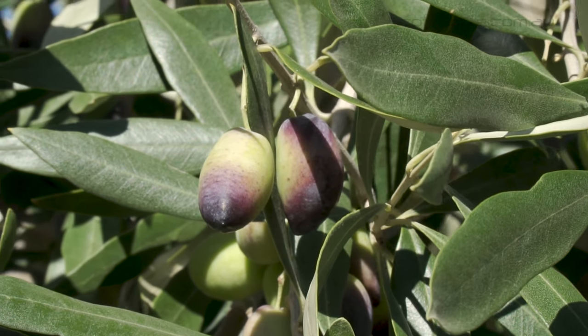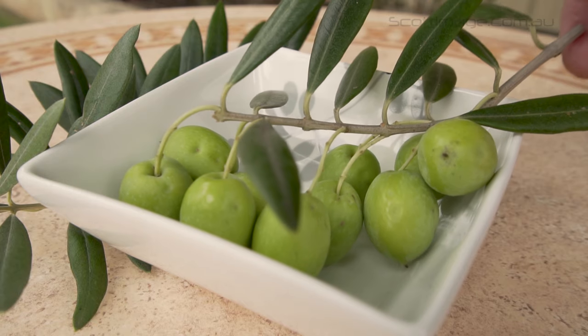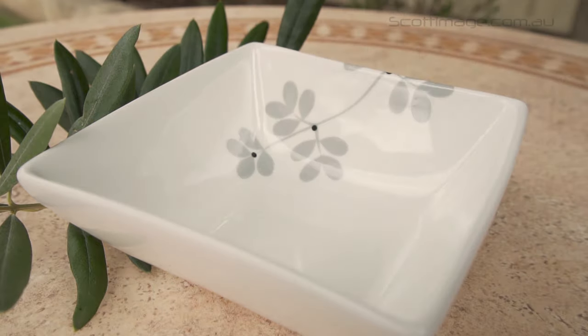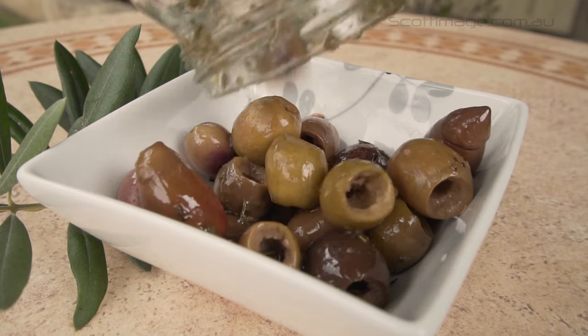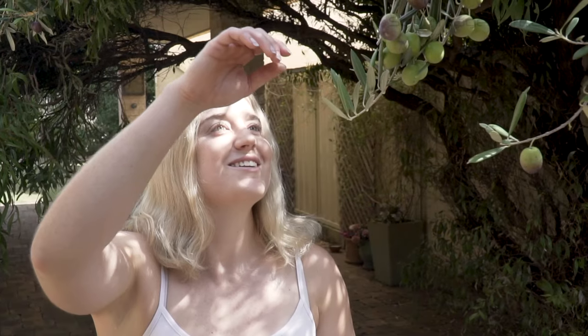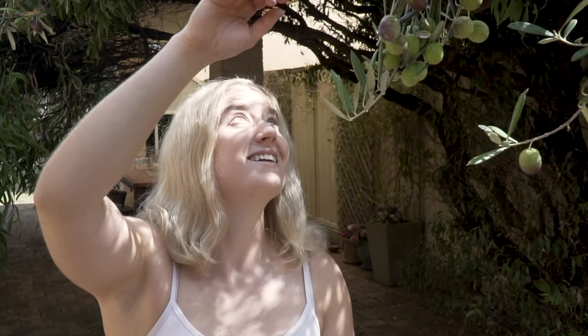Olives contain phenolic compounds including oleuropein, which make the fruit inedible — that's why we need to cure them. If you've ever tried an olive straight from the tree, you'll know how bitter they are.